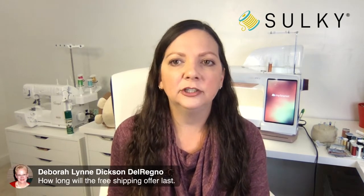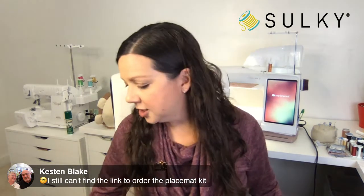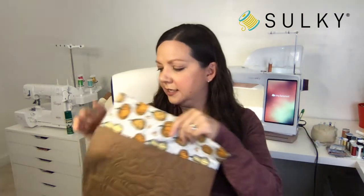Debra is asking how long the free shipping offer lasts — it is until November 2nd. Someone can't find the link to order the placemat kit — that's because there isn't a placemat kit. The thing you want for the placemats is the Fall Polystar Six-Pack, which gives you six spools of thread to create six really pretty, coordinating placemats. To get the rest of the supply list and everything needed to create your placemats, head to blog.sulky.com. You'll find links to the fabric I used, the batting I used, the Polystar Six-Pack, and the Sulky Soft and Sheer, which is great for embroidery on quilting cottons.